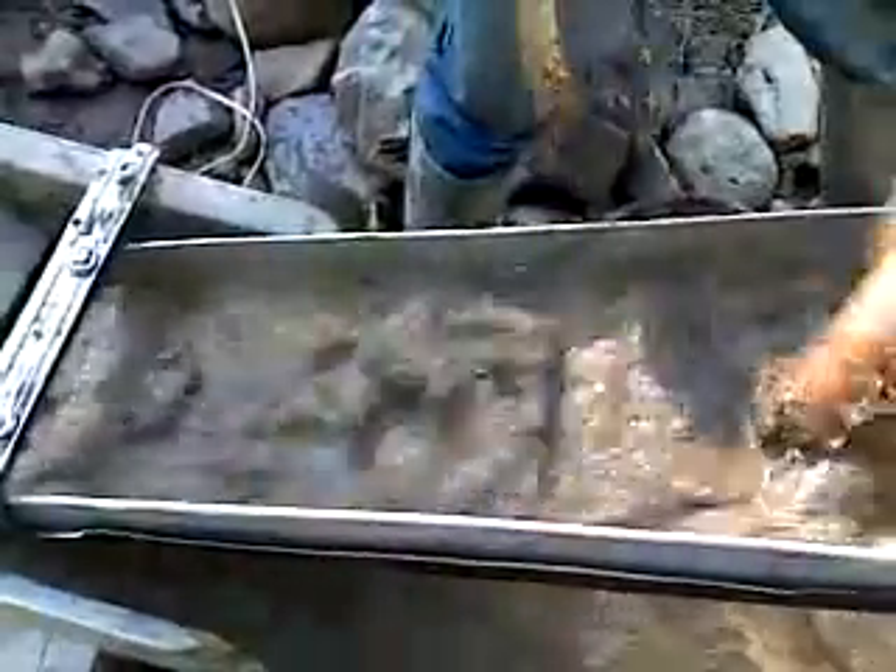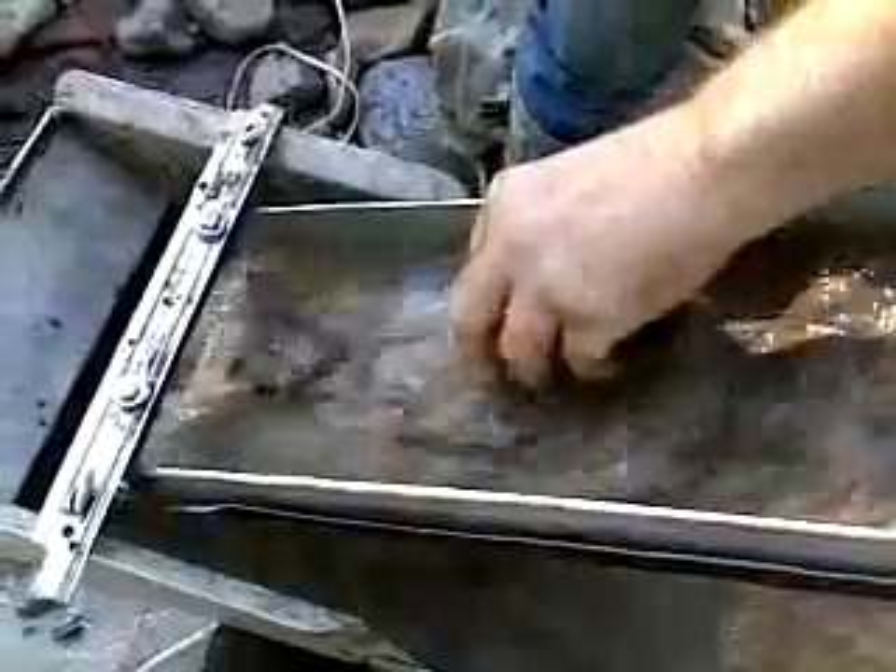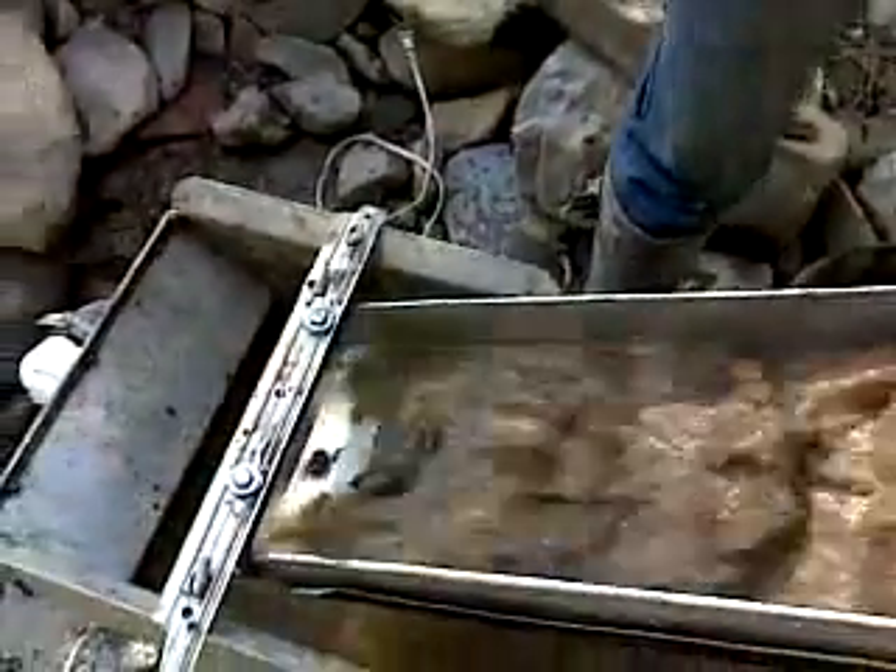We're putting through quite a bit of material here. You can see these riffles are definitely getting bigger and bigger. The best indicator of getting close to full on black sands is this lower line you see — the thin one. This will build up pretty big. Right now, that's all that's getting trapped by it.